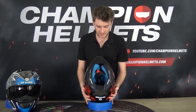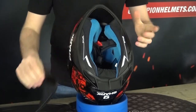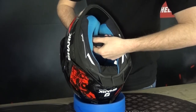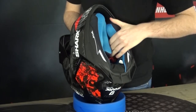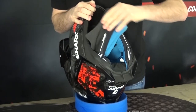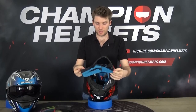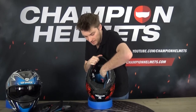Now I'll take the liner off and show some of those value-oriented features. First, the wind guard comes off easily, then the two cheek pads. The inner liner is Shark's 3D inner liner — it feels pretty comfortable, and it's removable, washable, quick-drying, and antibacterial. Pretty good things to have on an inner liner.